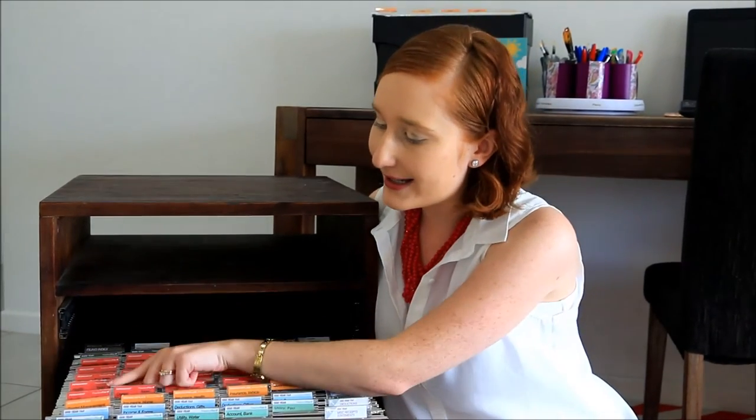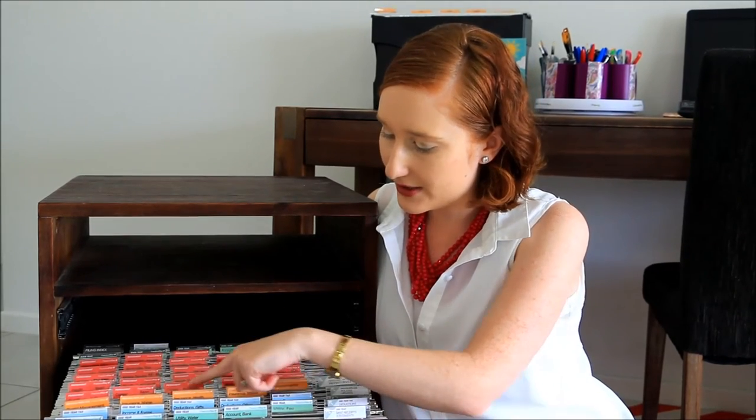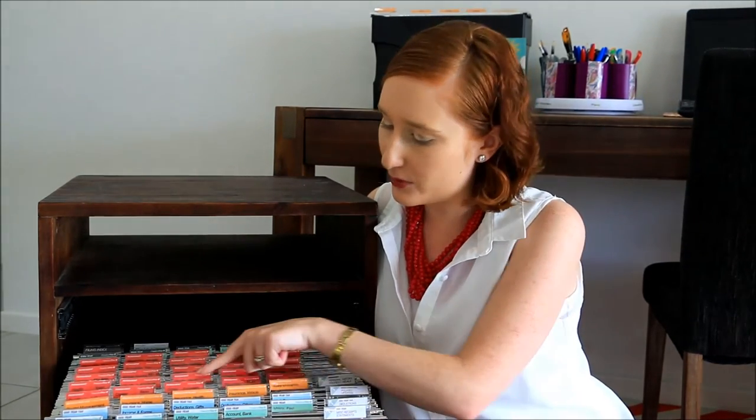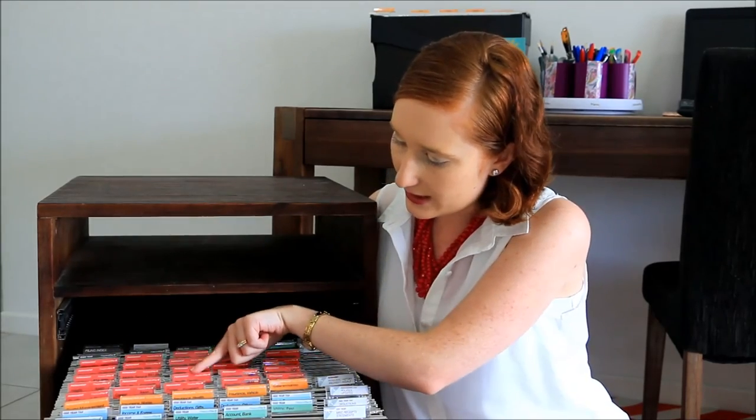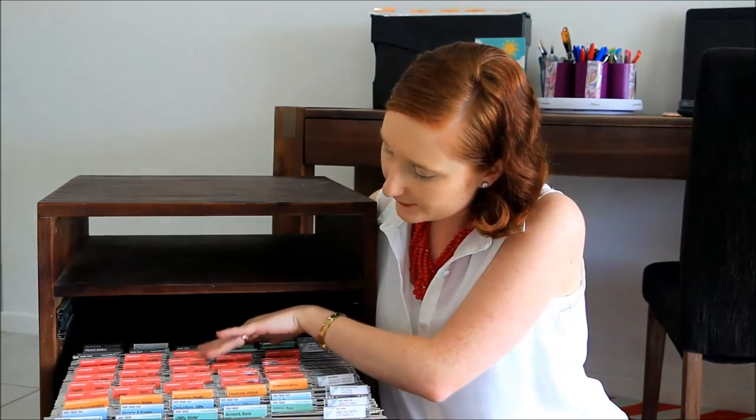The red tabs are your permanent files. These are ones you should go through regularly to make sure you're not keeping things you shouldn't, but they are things you won't throw out. Things like certificates and IDs, career folders — I've put a clear label maker tab beside each so I know whose folder it is — education, health, dental records, investments, vehicles, and vehicle servicing.